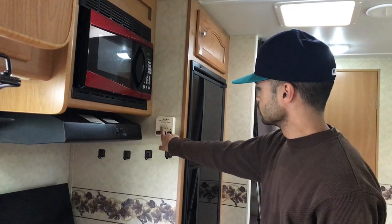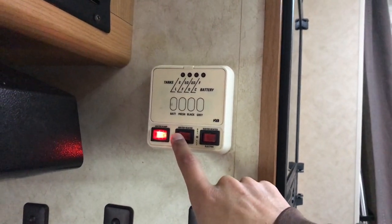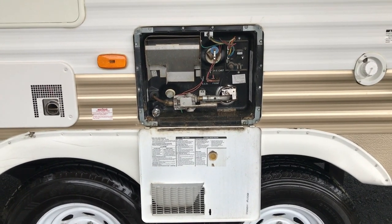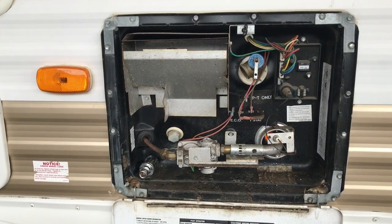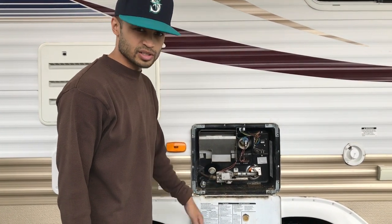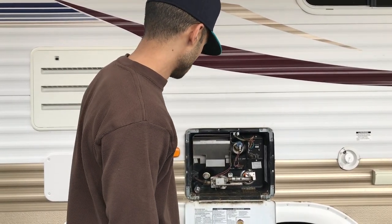Over here we've got your fresh water indicators — black, gray, and your battery power. We've got your water pump. Let's go check out this hot water heater and see that fire up. As you can see, the hot water tank functions normally. It has gas and electric so you can use either or both in combination for your hot water needs. I'll leave that running so you guys can see that it works just fine.